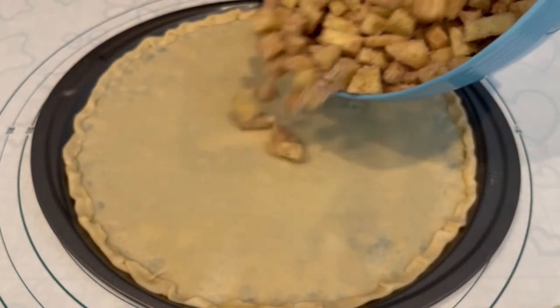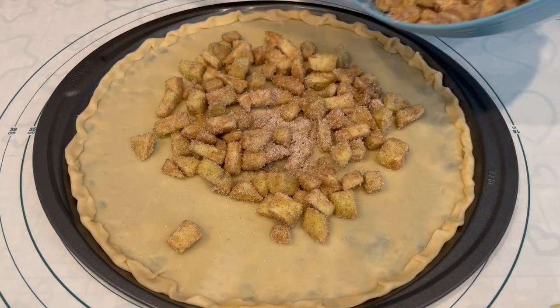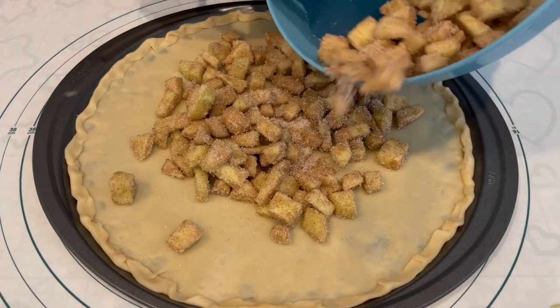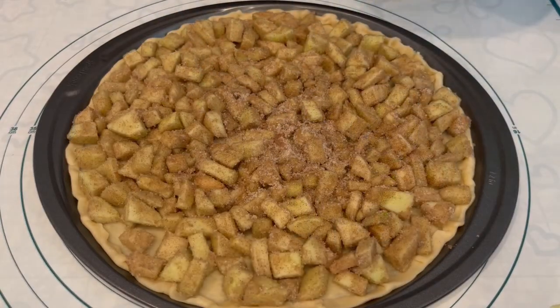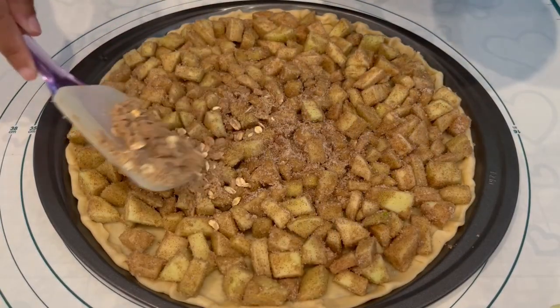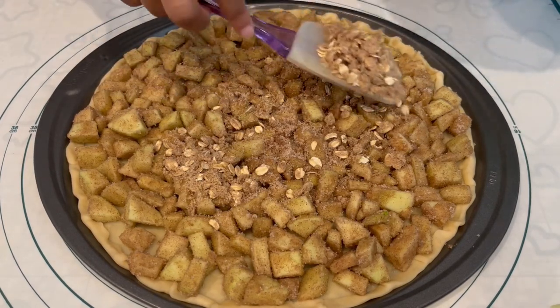Now you're going to take your prepared crust and pour your apples all over it in a single layer and just spread it out. Then you're going to sprinkle your crumb mixture right on top — you can use your hands too if it's easier.